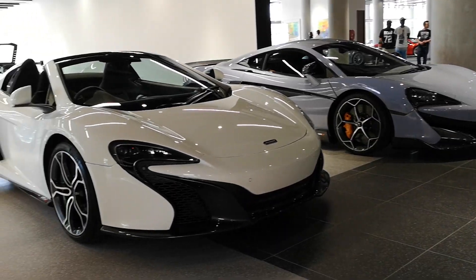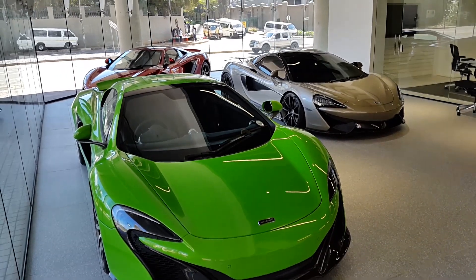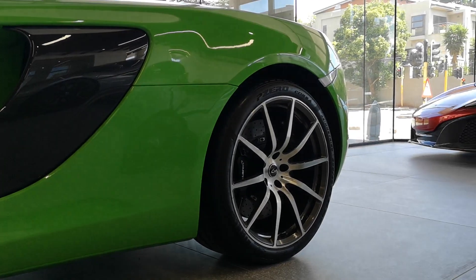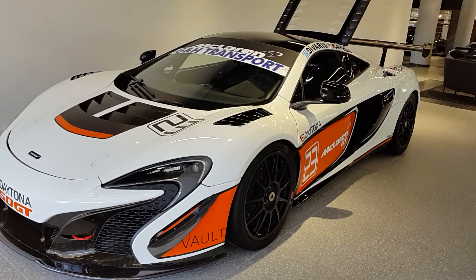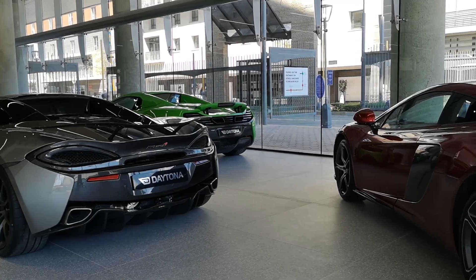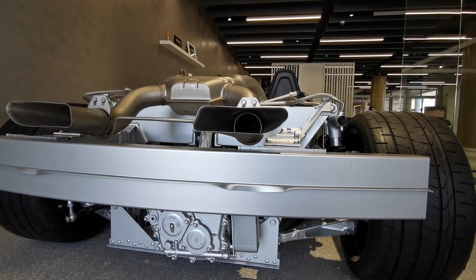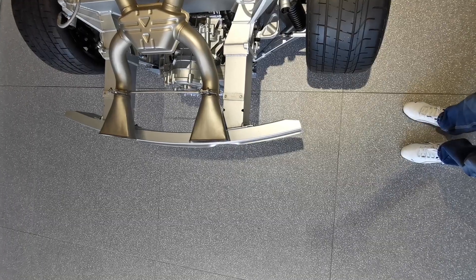What's up everyone, today is a video on the McLaren MP4-12C — but not the outside of the car, not the speed. We're going to look at the chassis and the underbody and what makes this McLaren, and many other new McLarens, so special. You'll see the design and the lightweight construction.